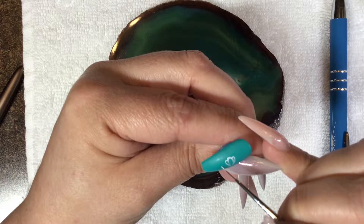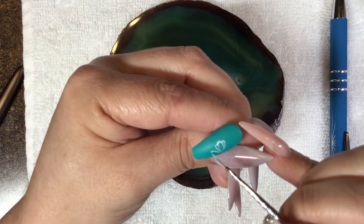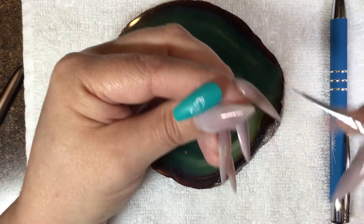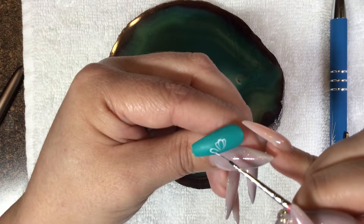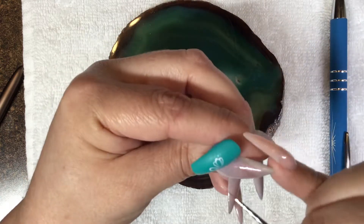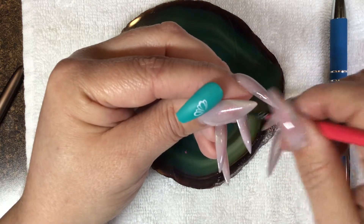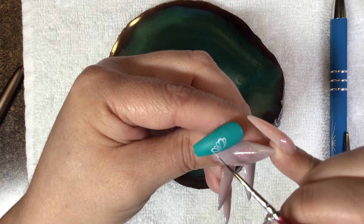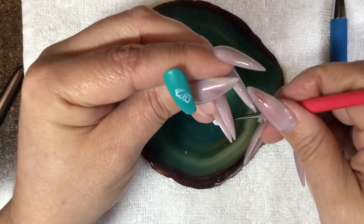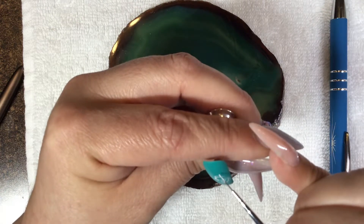Now we're going to do another petal — I'm going to move it over a little bit more, starting in the middle and pulling it down. If you're not happy with how it looks, you can always wipe it off. That is the beauty of working with gel. We're going to do one more petal over here. The problem I'm having is I didn't put enough paint on my brush, so I have to keep reloading it.